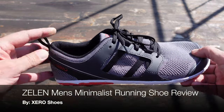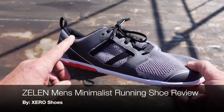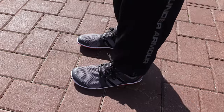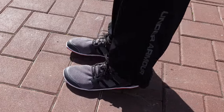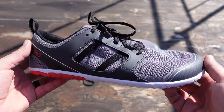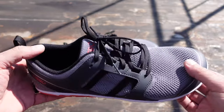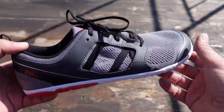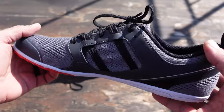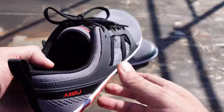Hello, it's Helder here and today I want to talk to you about the Zellin minimalist shoes that I picked up from Zero Shoes. This Zellin model was just released by Zero Shoes — right now we're in early 2022 and it is one of their newest running shoes. If you don't know much about minimalist shoes, I've been reviewing minimalist shoes for quite a while, and Zero Shoes in particular for probably the last 10 years or a little bit over 10 years.